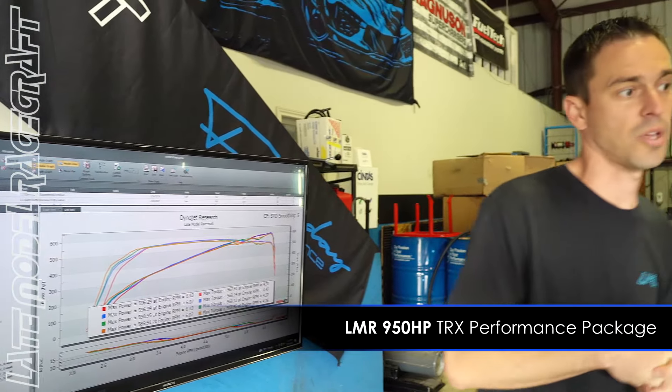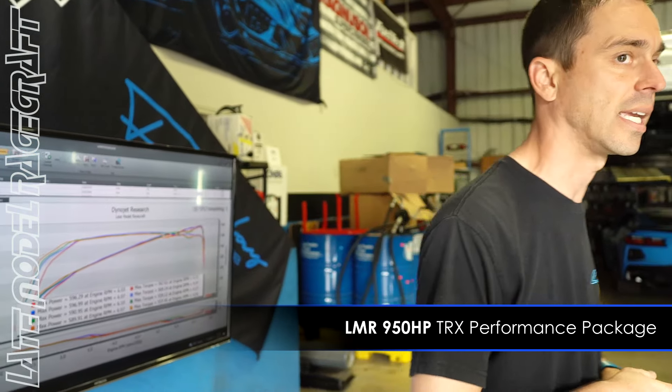From horsepower gains to custom enhancements, we deliver results.